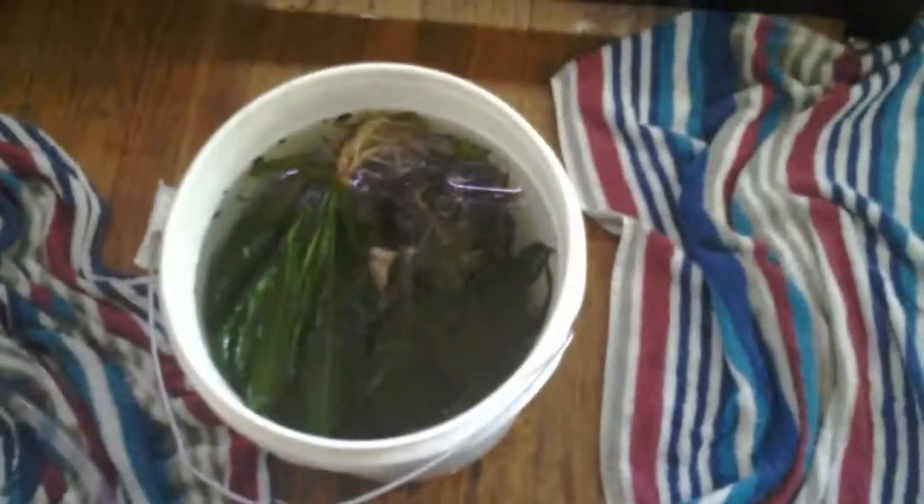Got half the plants out of the tank, got them in a bucket, and the fish are over here in the quarantine tank.